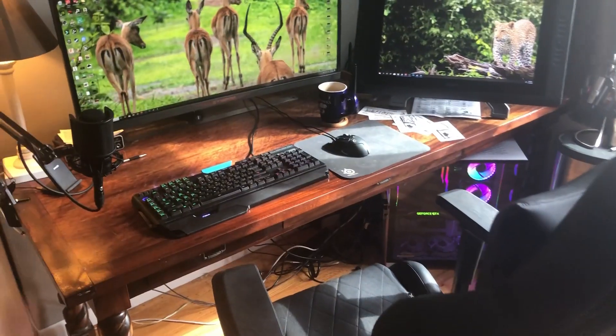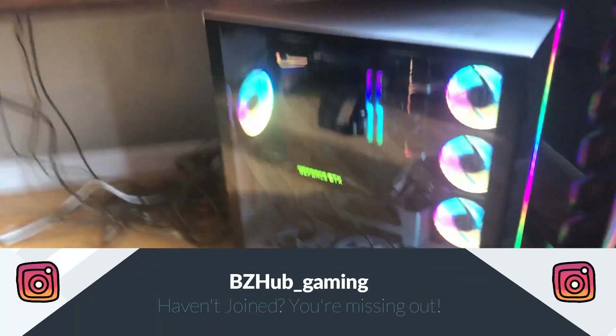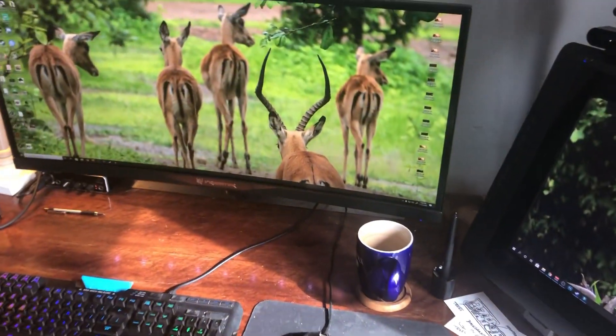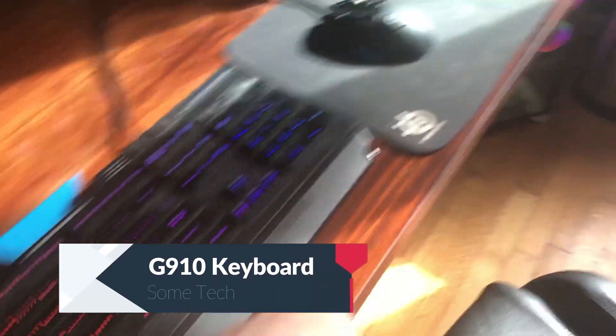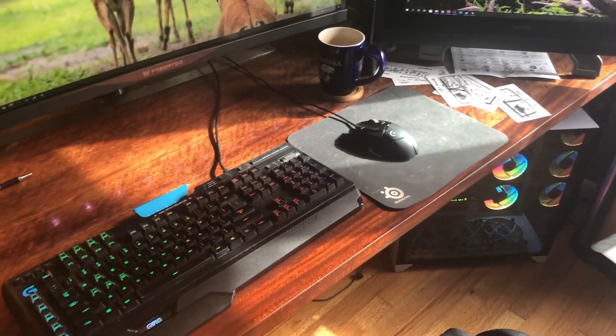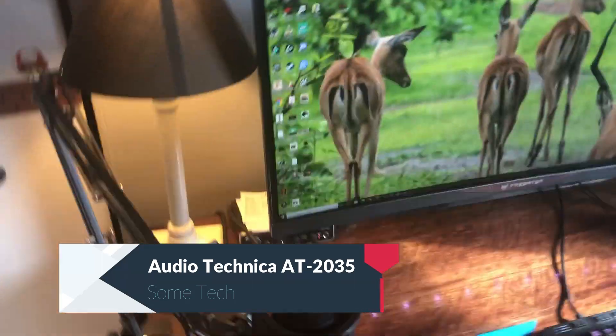Starting here at my desk setup — as you can see, I've got a tangle of wires down there next to LaForge. Everyone who follows the BZHub Instagram knows LaForge from when I was posting photos of my builds. All of my wallpapers are photos I've taken — these were in Zambia, some of my African photos. I have a Logitech G910 keyboard and a G502 Logitech mouse on a SteelSeries mouse pad. I'll put links to all this stuff in the description. The microphone is an Audio Technica — I'll check my receipts and put a link to that.